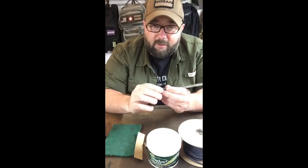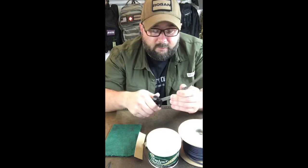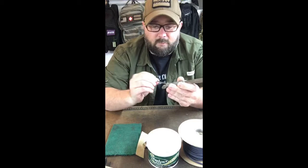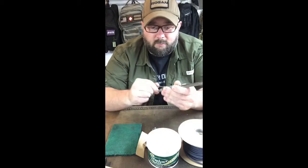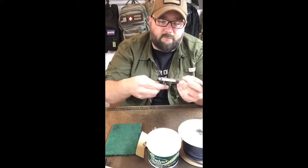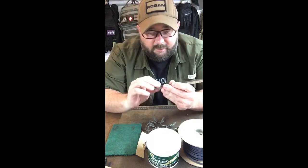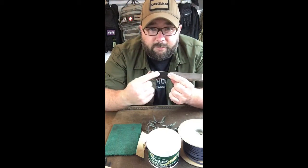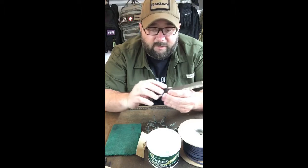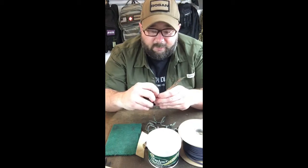So now we're going to start by taking off the paracord. I'm going to get some scissors here, snip it at the bottom, and take this off. We're going to throw this away. Underneath it you're going to see that there's the original grip tape on there, so we can peel this off — you can leave it.